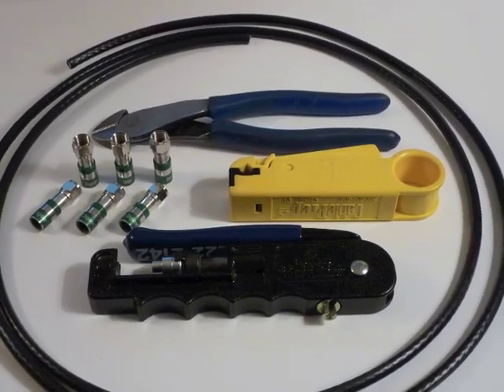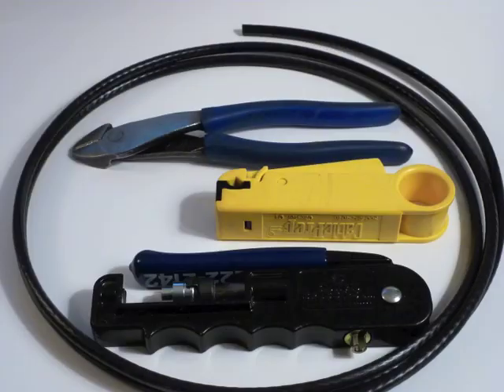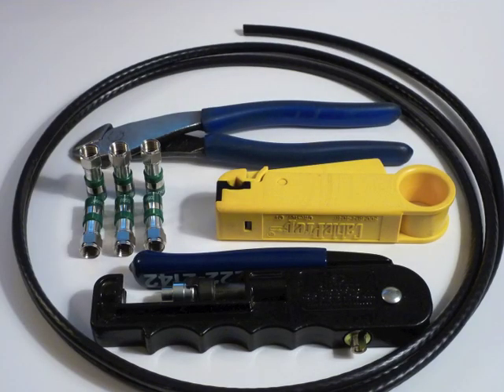This is how to put a fitting on coax cable. First you'll need the coax, the cutters, the prep tool, the compression tool, and the fittings.